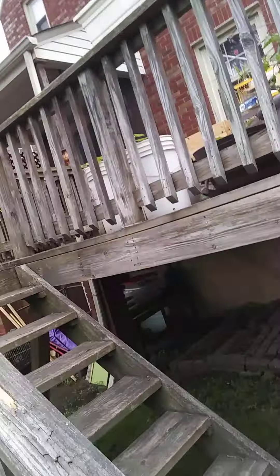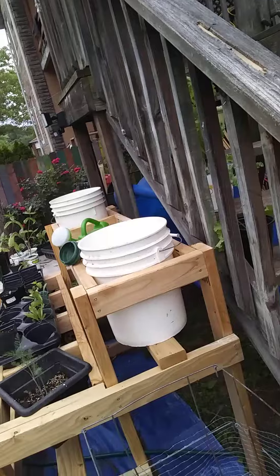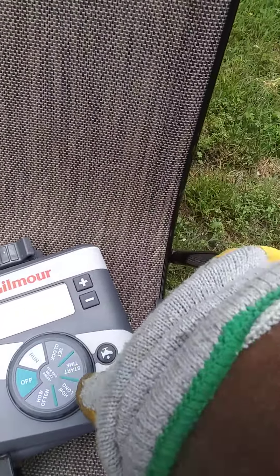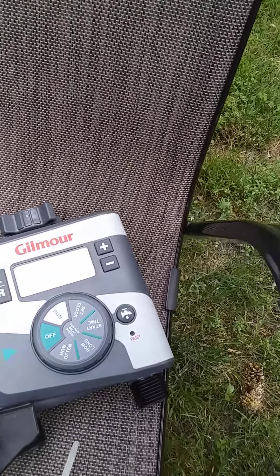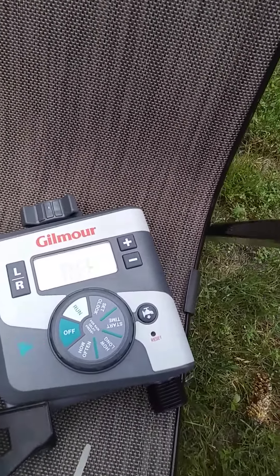So it'll be 8 o'clock in the morning, it'll come on up here on my deck where my flowers and plants are. And at 9 o'clock it'll come on down here. I set it to stay on for an hour on the deck and two hours in the yard. This way I don't have to water as many plants. It will take me maybe 10 minutes to water plants instead of an hour and a half to two hours.